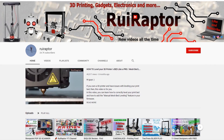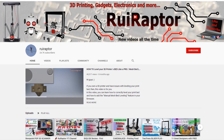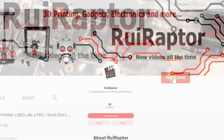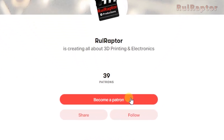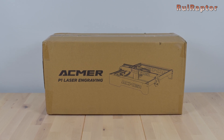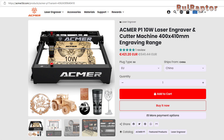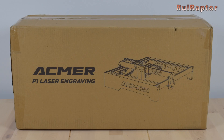Hi guys, welcome back! My name is Rui and this is the RuiRaptor YouTube channel. If you want to help us out, you can by giving this video a like and subscribe to the channel. You can also help by joining our Patreon page or by clicking on any of the affiliate links posted below in the video description. So in this video we will assemble, test and review the ACMAR P1 laser engraver. Let's start with the unboxing.